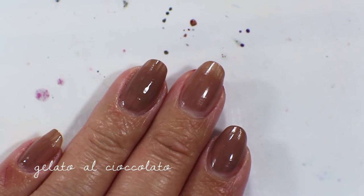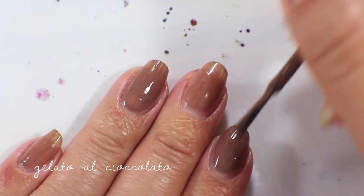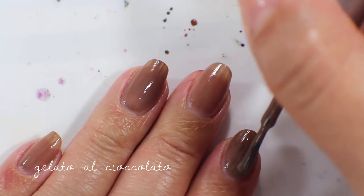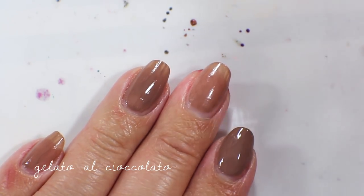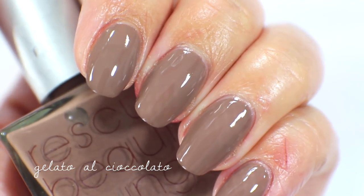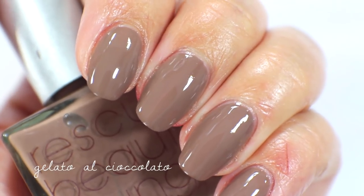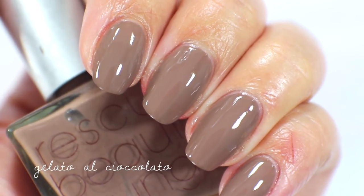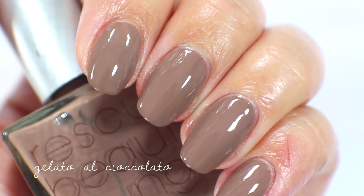I'm going to go in with the second coat of Gelato al Chocolato. This gets fully opaque in two coats and is really easy to work with — a beautiful brown cream. This is one that I did kind of forget I had, so I will look through my other brown creams to see if I can de-stash any, because I love the way this one looks on my skin tone.